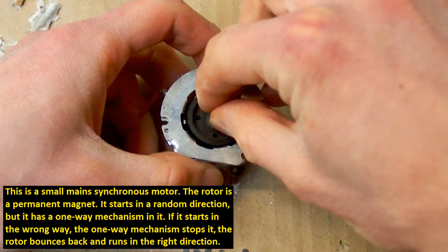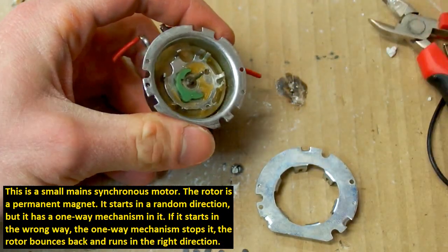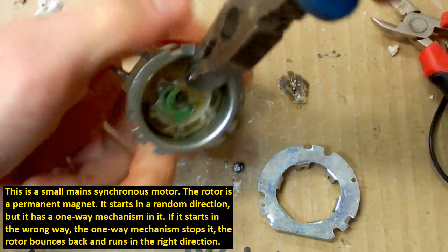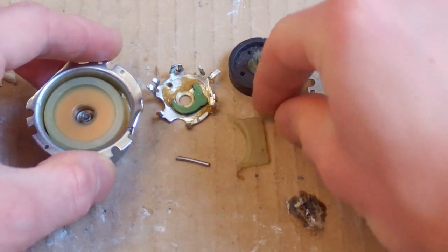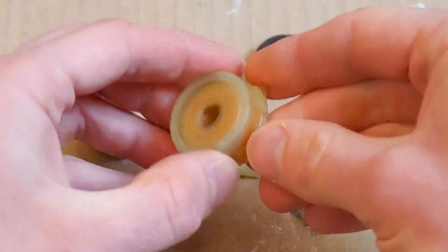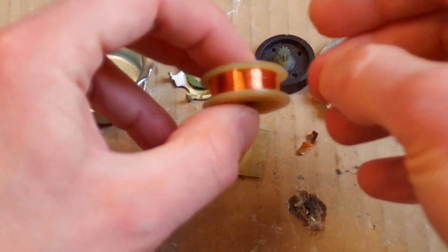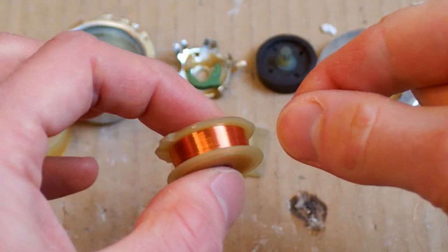What about this motor from a timer? Can I use some winding from it? My battery went flat so the disassembly wasn't recorded, but I removed the contacts, the contact holder, the metal core, and the shaft. Now the coil comes out and it's possible to open it like this. Here's the winding — a very thin wire on a spool, almost like buying new wire. This is really quite a nice source of thin wire.